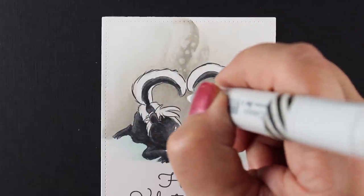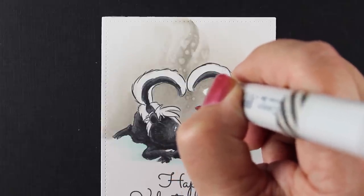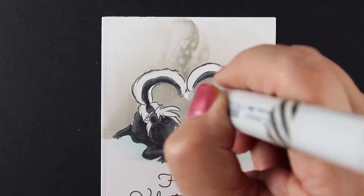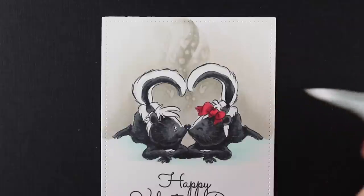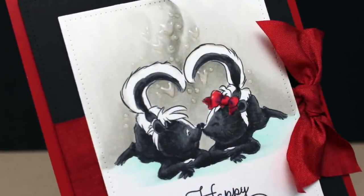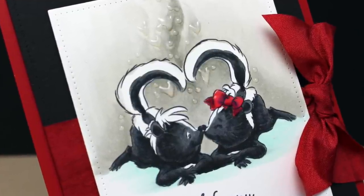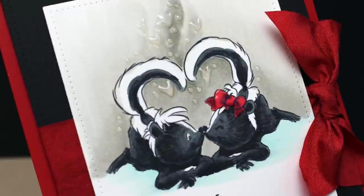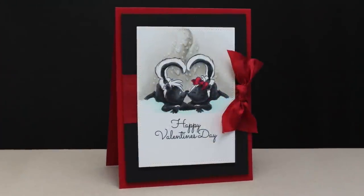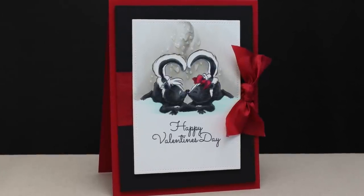My dog that I had when I lived in Montana used to go out and chase skunks and come back to the house smelling all nasty. But she loved it — she just thought it was the best thing in the whole wide world. Dogs don't seem to understand that skunks are not a friendly smell for the rest of us! After I was done, I added some dots and glossy accents, and that made it even more fun on the finished card. Just mounted it on some black and red paper and tied some ribbon around it.